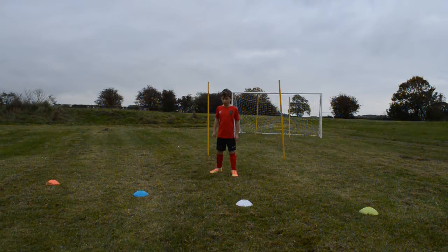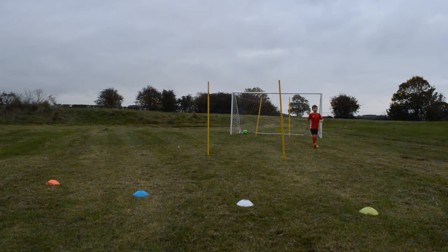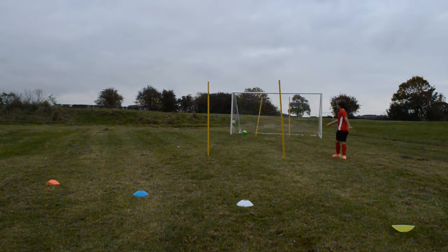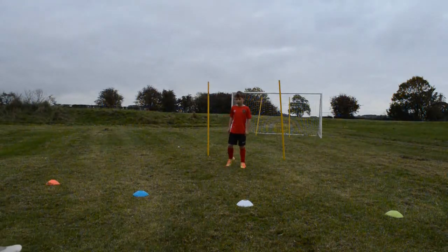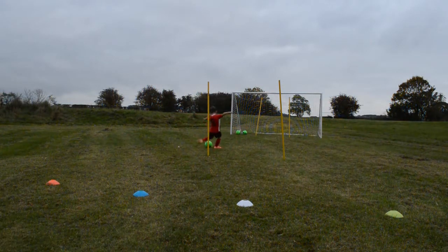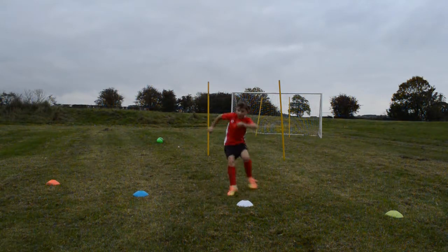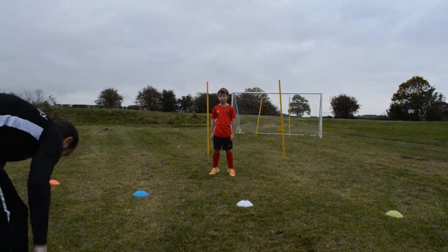Ready? Orange white — good, then you're ready to receive. Finish. Much better. White yellow — finish. Orange yellow — good and a great finish. Love it, love the quick movement as well. Blue white — finish. So much better. Yeah, really good, another round like that.